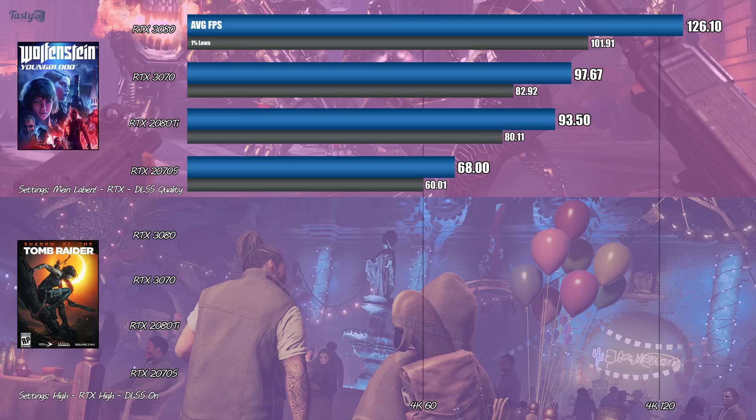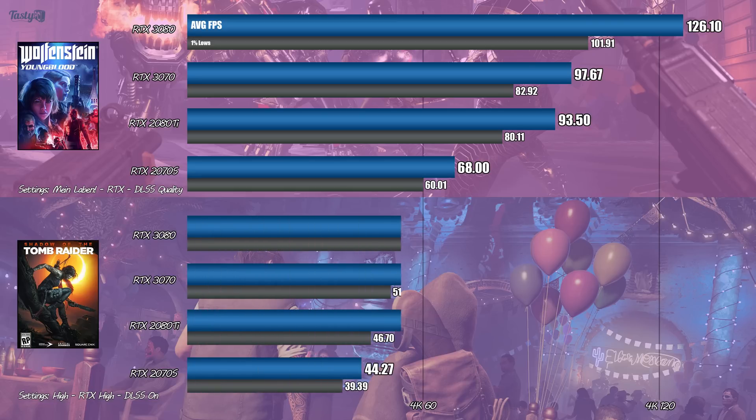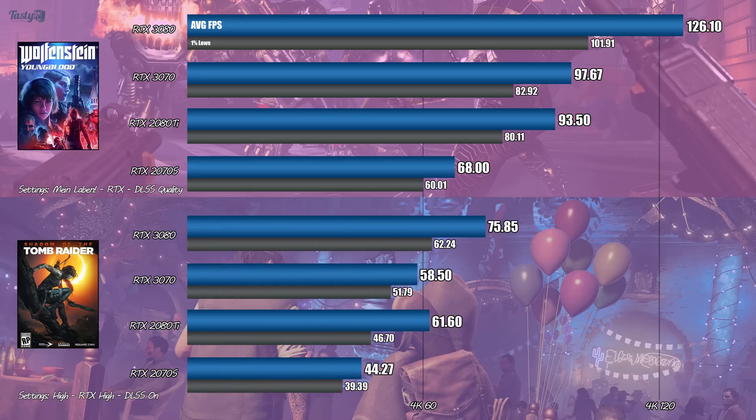Finally, onto the last benchmark: Shadow of the Tomb Raider, with high settings, RTX set to high, and DLSS on. Unfortunately, we're ending on a benchmark where the 2080 Ti beats the 3070, this time by 5%, which is the biggest loss so far. What's interesting though is that the 3070 did beat the 2080 Ti on 1% lows, so the 3070 provided a more consistent FPS during this particular benchmark.